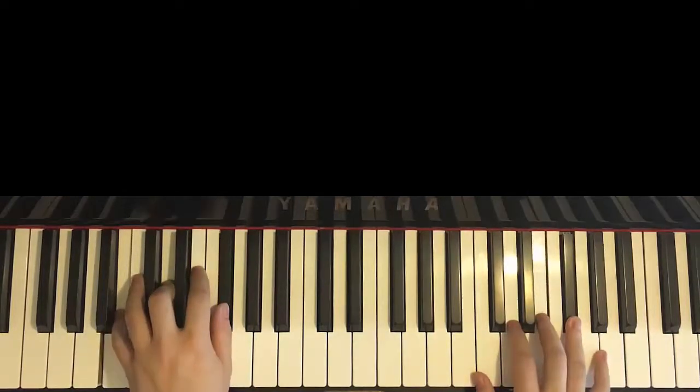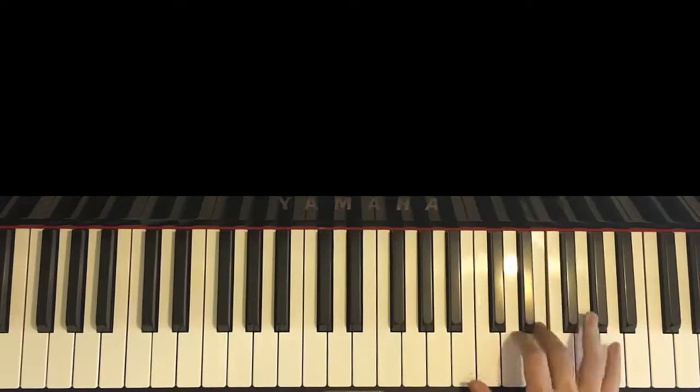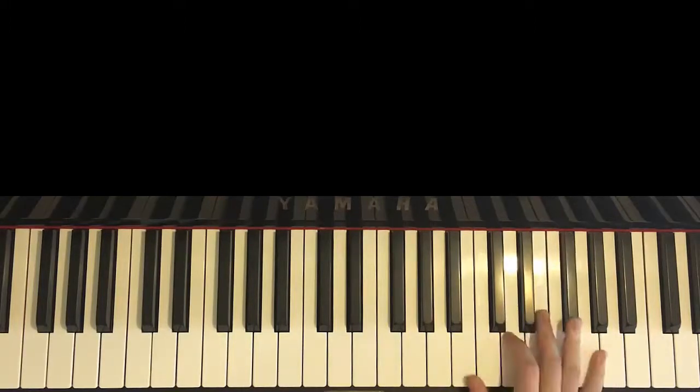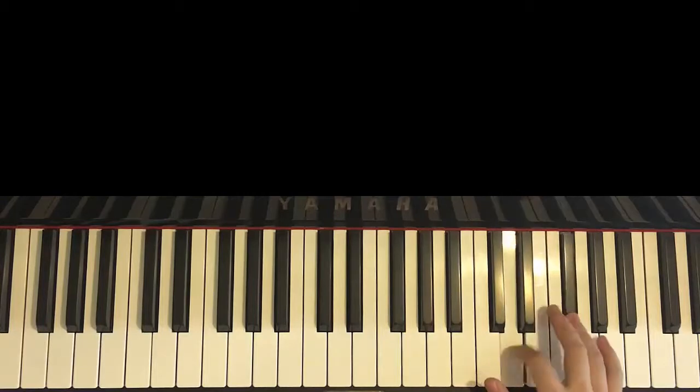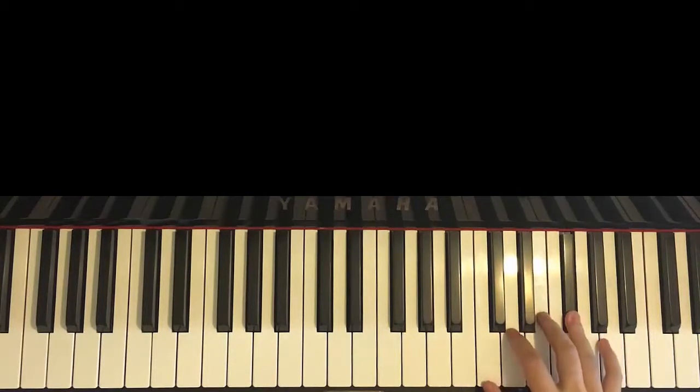Now moving on to the second part. Second part, right hand continues — pretty easy. It just goes two Ds, F-sharp, E, up to A, F-sharp — like that. That's it. One more time: D, D, F-sharp, E, up to the higher A, F-sharp — like that. That's the right hand for the second part.